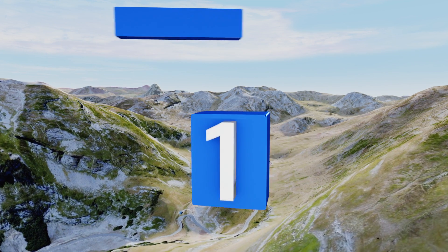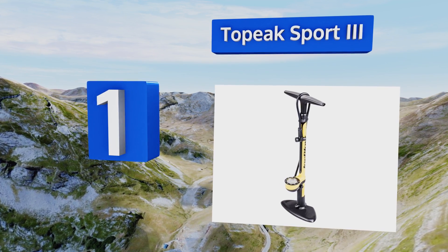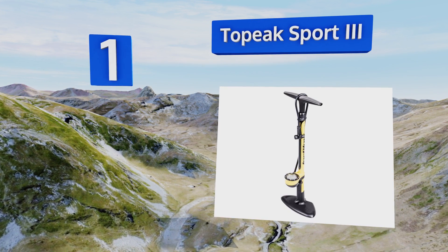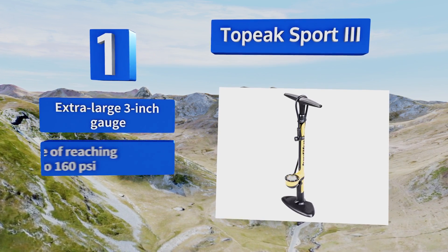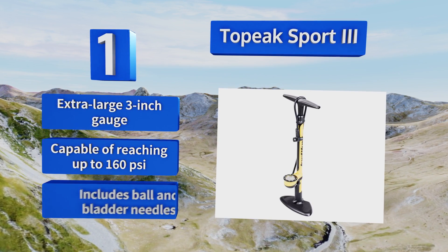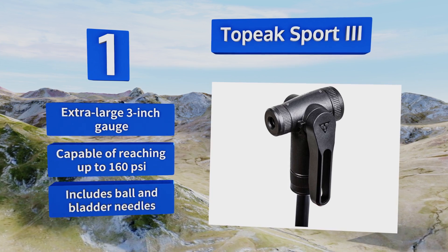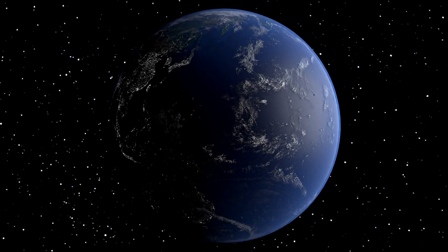Taking the top spot on our list, the Topeak Sport Three has a double-sided head with a Schrader valve on one side and a Presta valve on the other, so you never have to worry about adapters or trying to swap them out. It also features an extremely durable steel barrel and a comfortably padded handle. It comes with an extra large three-inch gauge and both ball and bladder needles, and it's capable of reaching up to 160 PSI.